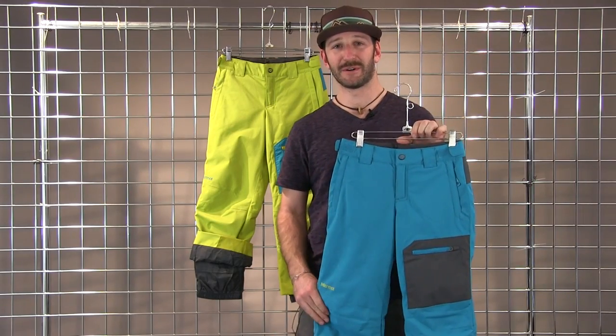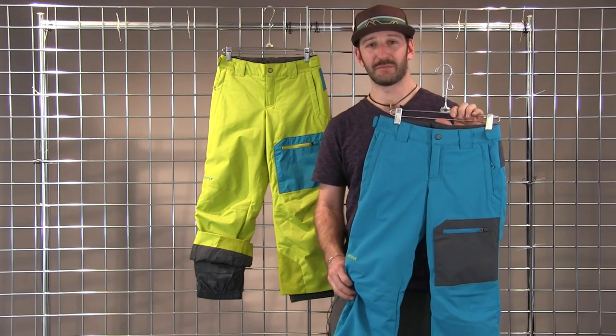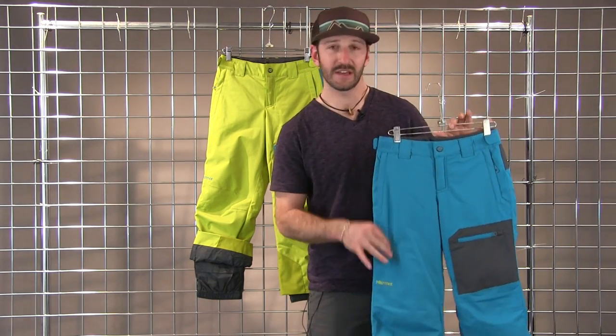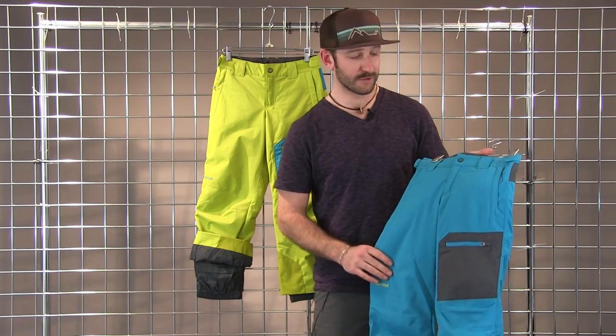Hi, welcome to Winter Kids. I'm Scott with Marmot. Here we have the Boy's Burnout Pant, fully water and windproof with Marmot membrane, synthetically insulated to keep you nice and warm.